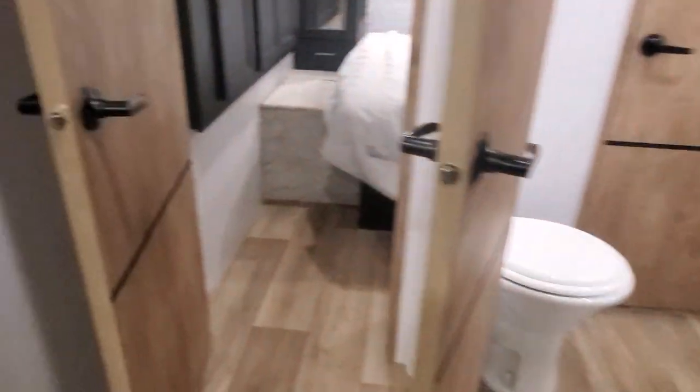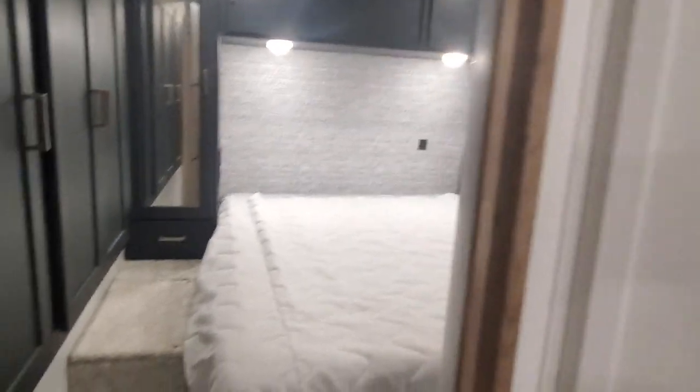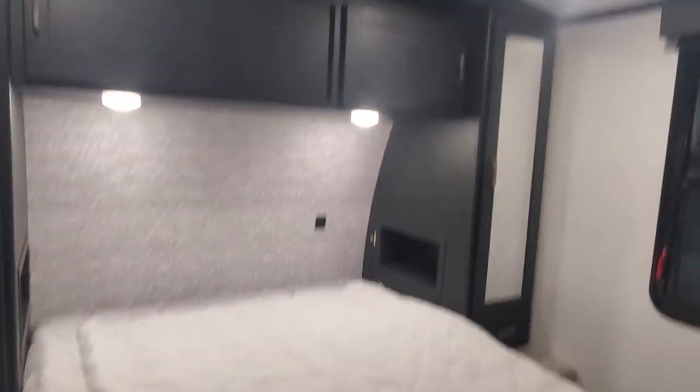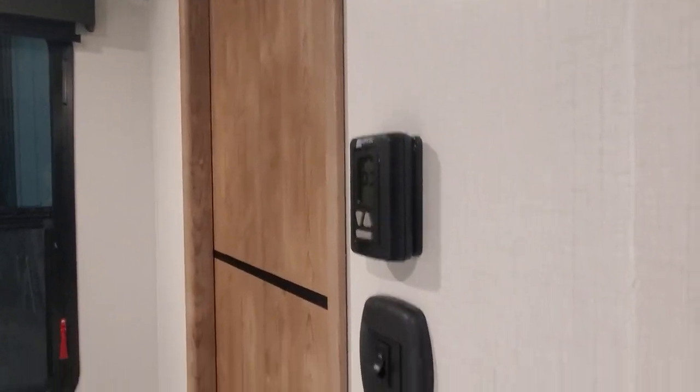Coming into the master bedroom, we also have a thermostat here for our AC and furnace. Now we're into the master bedroom — wardrobe slide out, huge bed, the AC up above, and that has its own thermostat. Some more lighting, a place to hook up a TV if we want.